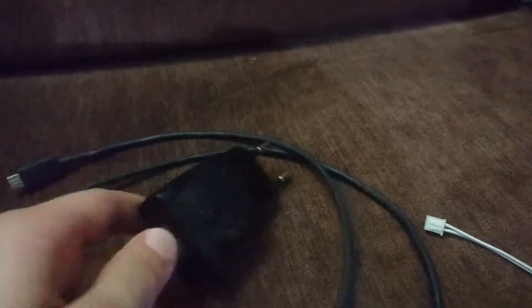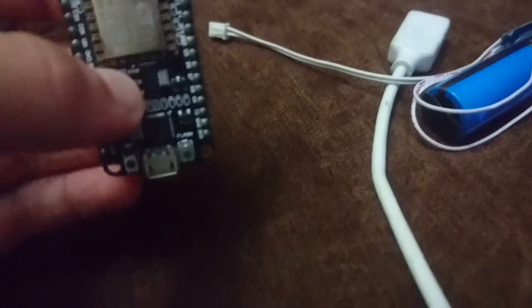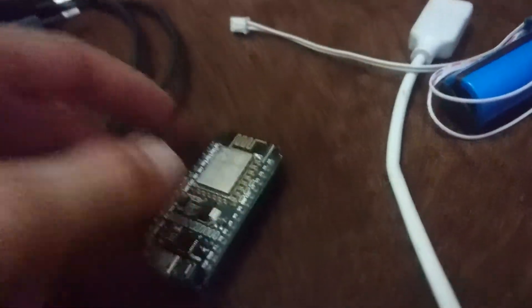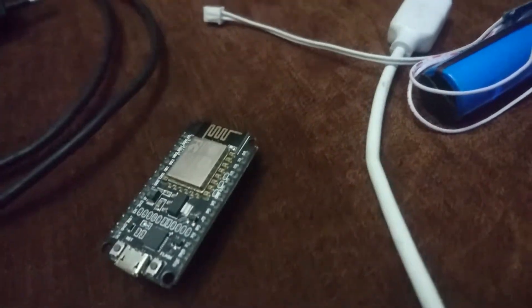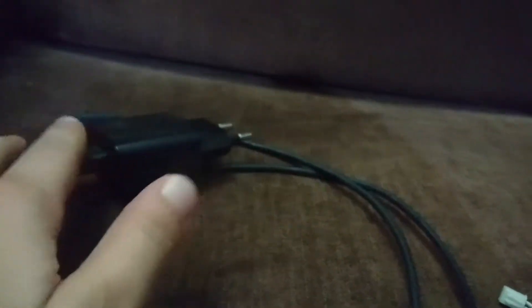The second-to-last method is using a normal USB charger. If you have a charger outlet nearby, you can use a 5V, 1A charger — that's all you need to power this thing up. You can also power it with a power bank, which is the last method. I don't have one right now, but it's a really good way to power it.